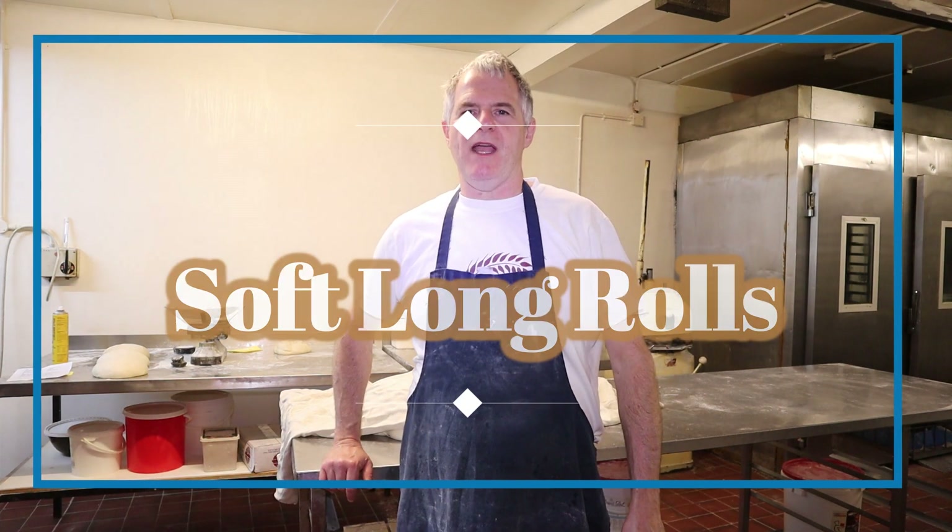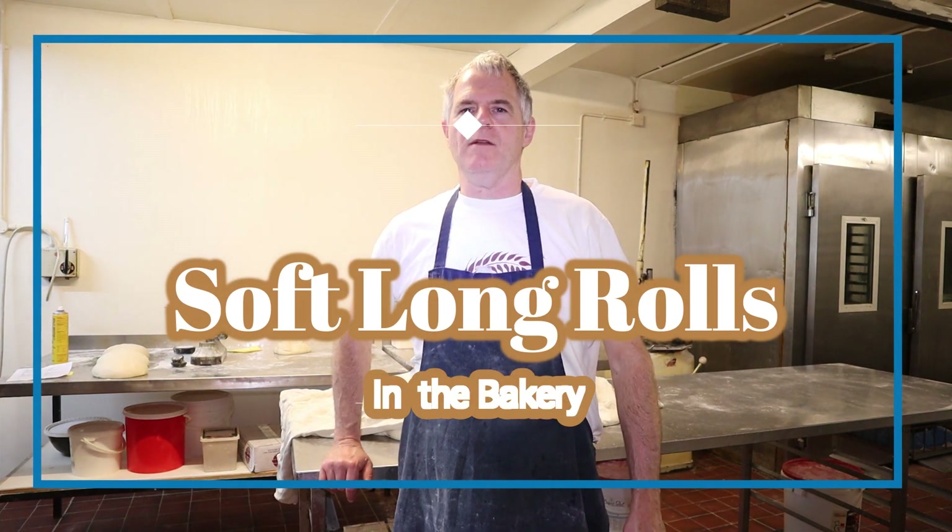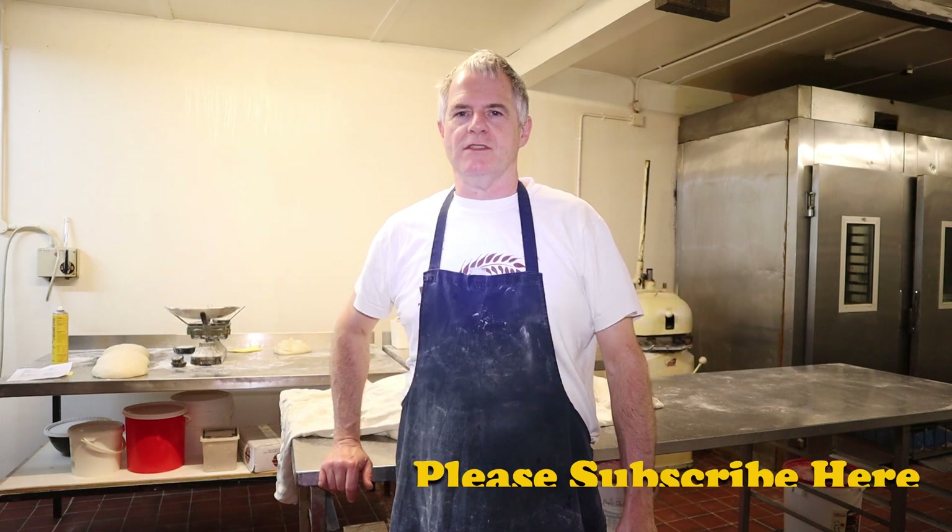Hi guys, welcome back to the bakery. Today we're going to be making long rolls.